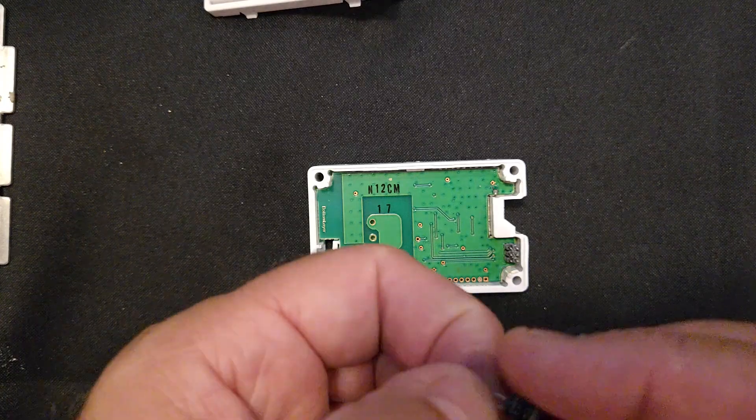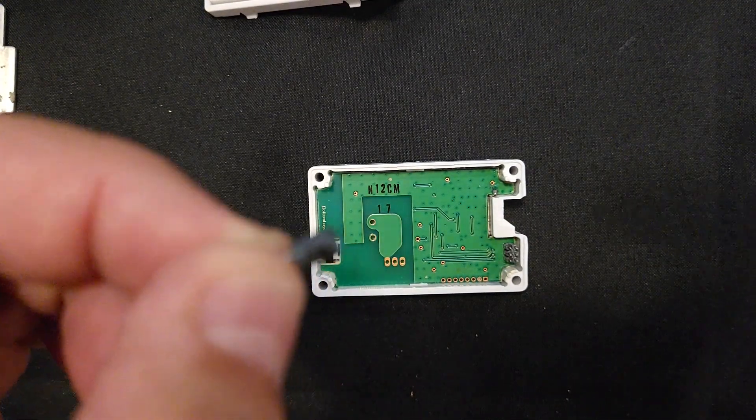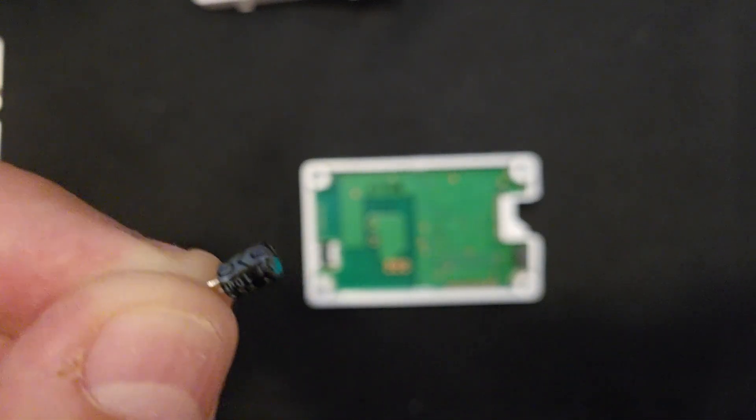So this is C7 — it's an electrolytic capacitor. Let me see if I can focus on here. It's 10 microfarads, 25 volts.